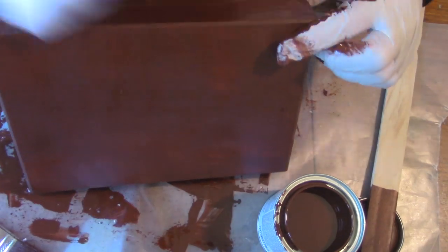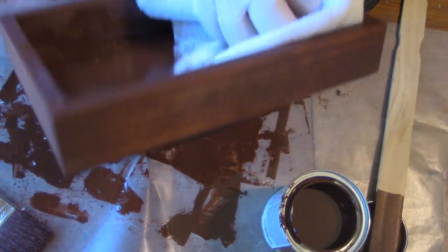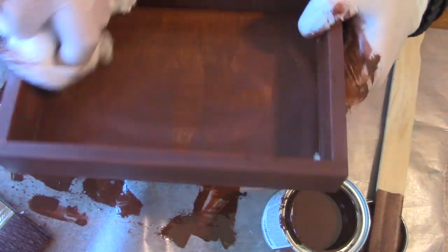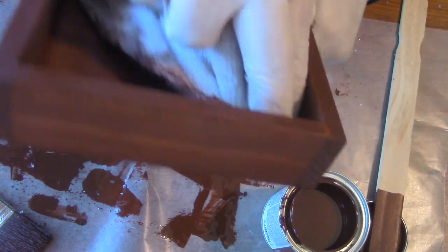Allow the stain five minutes to penetrate the wood before wiping it off with a dry cloth. The instructions say to let it dry for an hour, but I let it dry overnight before I seal it — and that's pretty much it. You could spray it with a sealer like Minwax just to seal it, or you could purchase a stain and sealer in one.